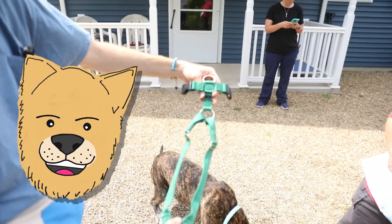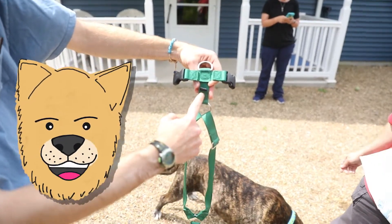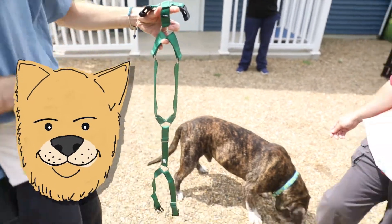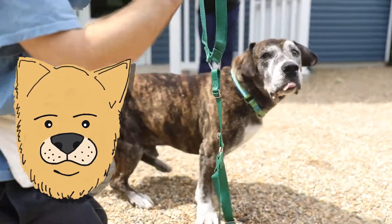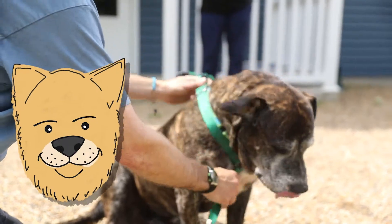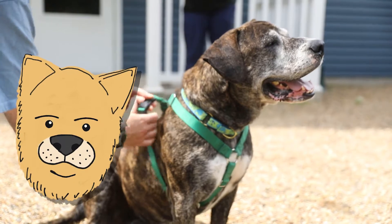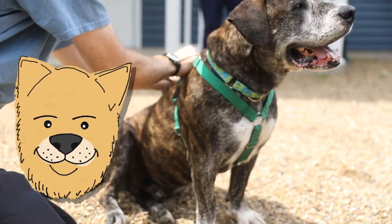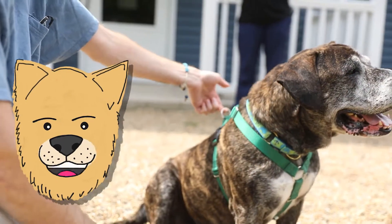This is the Premier Sure-Fit harness. You'll know this one by the letter T of the straps on top — this is what's going to go over his head and end up on his back. Again, we get the dog to sit — Bruce, sit — and then lead the dog through the harness using the treat. Once it's on his back, the straps go into the clip from underneath, behind his legs, and on the other side there's a hook to hook the leash on the back.